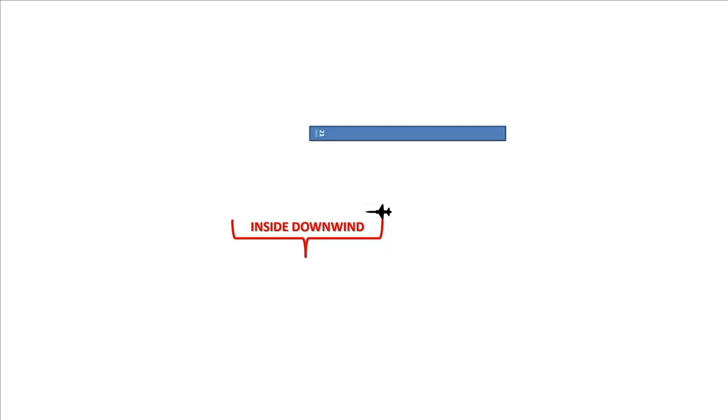Inside downwind is only associated with coming up initial — I'll explain that more when we get to the closed pattern. So here's where we're going to decelerate and configure the airplane until we reach what's called the perch point, which is essentially a 45-degree angle over your shoulder to the threshold. Get the airplane trimmed up and slowed down.